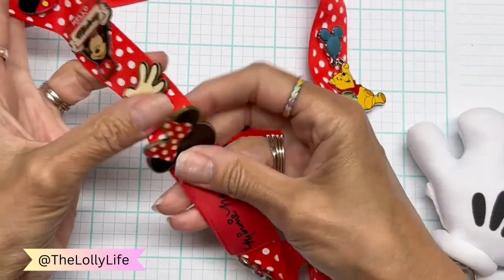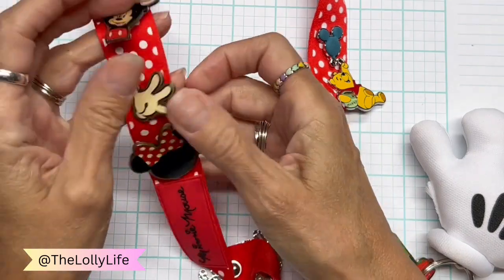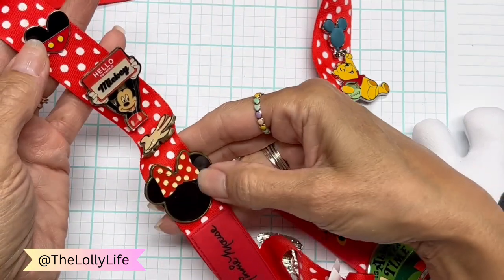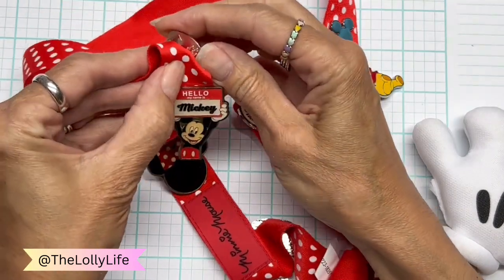These ones are also licensed Disney, but I got them from Target. There's 'Hello, my name is Mickey,' and then the glove, and then the Minnie. I don't know why she's so scratched up. This one is Doodlebug.